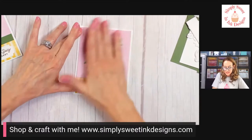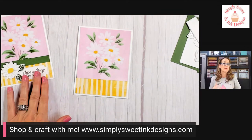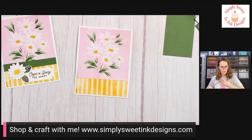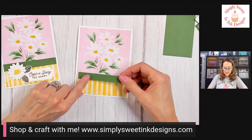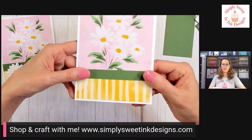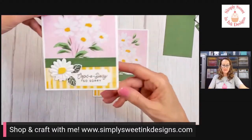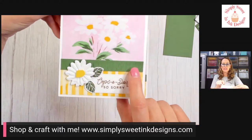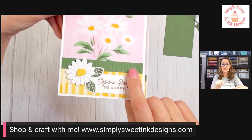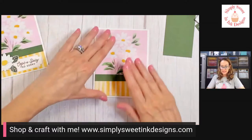Then we're going to take our daisy tip block and put that on top. So it's beautiful as it is, but I wanted to bring in some of the green that's in this daisy block. A lot of times I will just take a little strip of cardstock, but rather than it being kind of plain Jane — which would be totally beautiful — I thought we would do something really cool. Do you see those little serrations, those lines? That actually comes from the Radiating Stitches die.